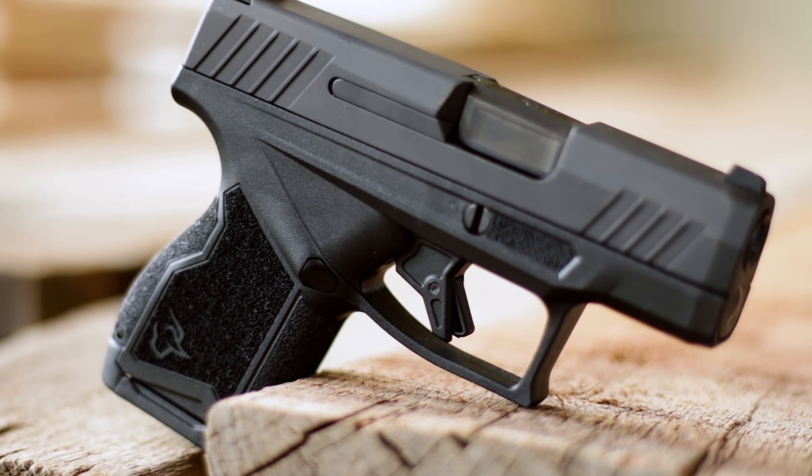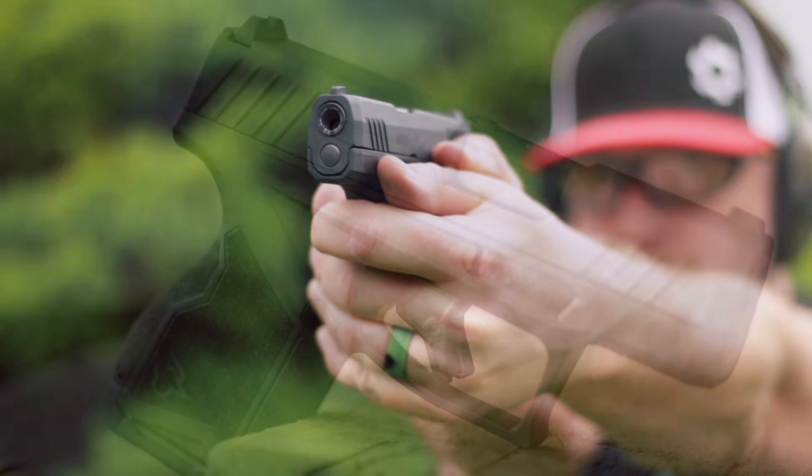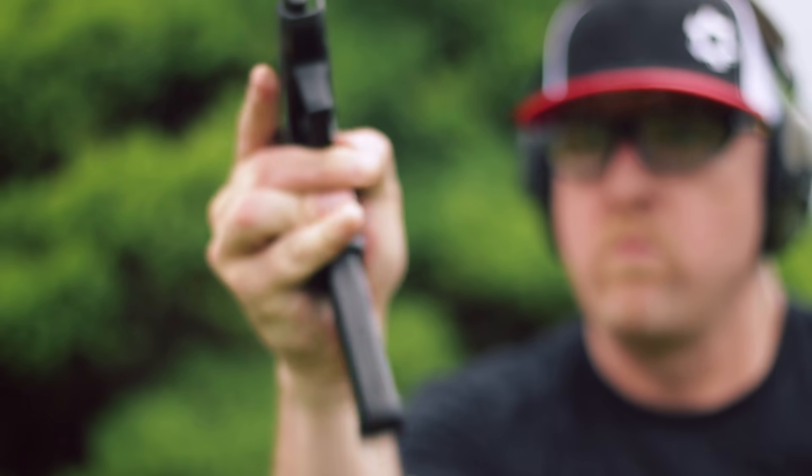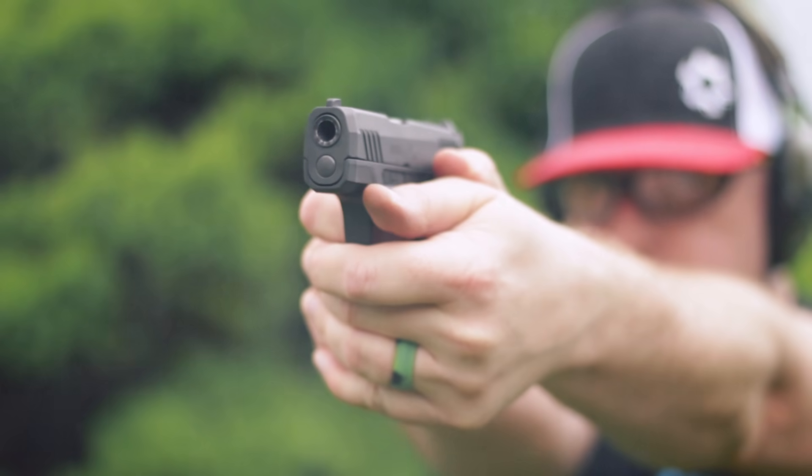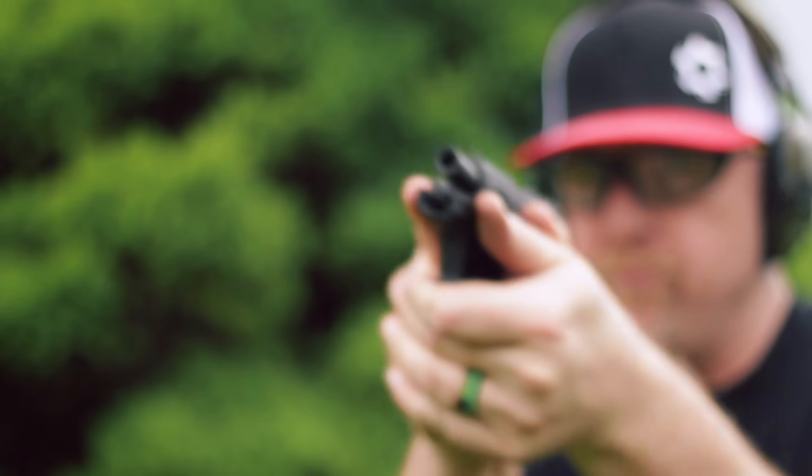Overall, I had a great time with the new GX-4 from Taurus. It runs, it's inexpensive, and it is super, super concealable. I think Taurus has scored another hit with this one. The GX-4, in my opinion, is a winner — big, big thumbs up for what it is. If you pick one up, I do think you're gonna be happy. On behalf of the entire Pew Pew Tactical team, I'm Johnny, and we'll see you soon.